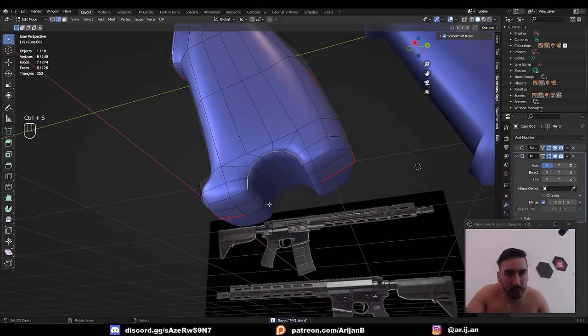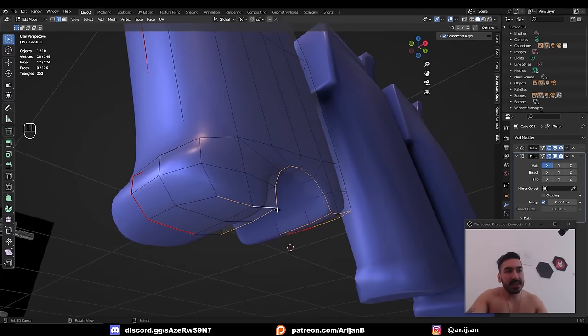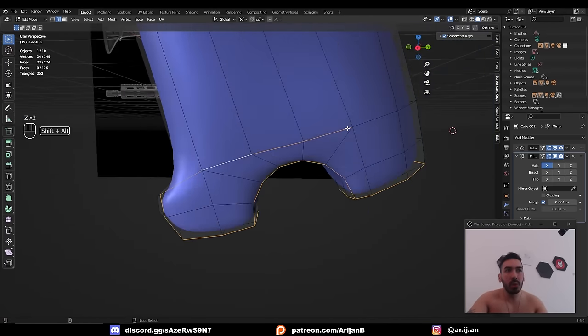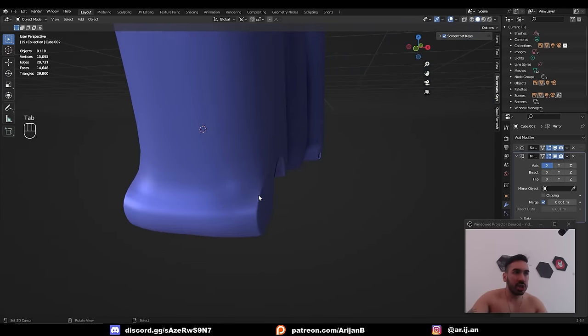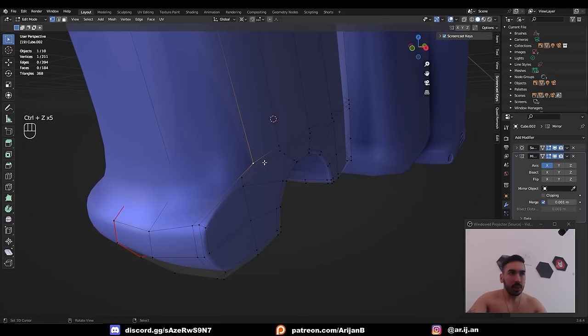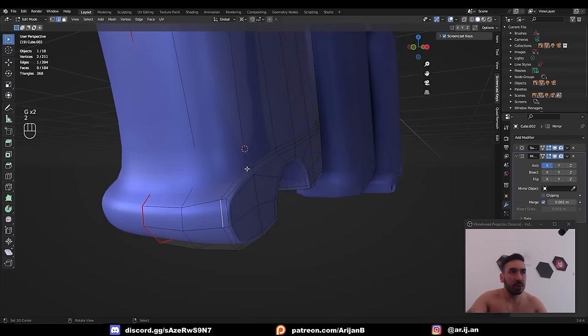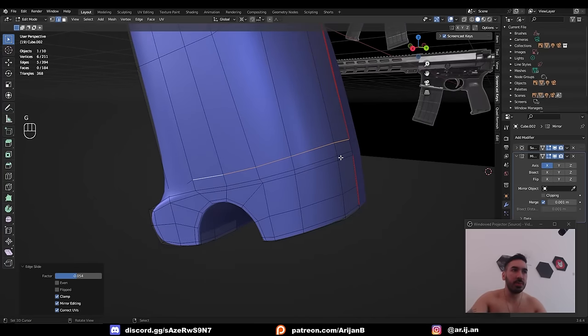Add some more bevels at the bottom — select all the edge loops at the bottom of the handgrip. Instead of just taking the bevel to the front, continue up and take this bevel all the way around the back. This way the bevel also gives a sharper cut on the side, making the front part look nicer. Move some of these vertices around and slide them to prevent weird twisting in the front, and make sure these vertices aren't too close together by sliding them apart.